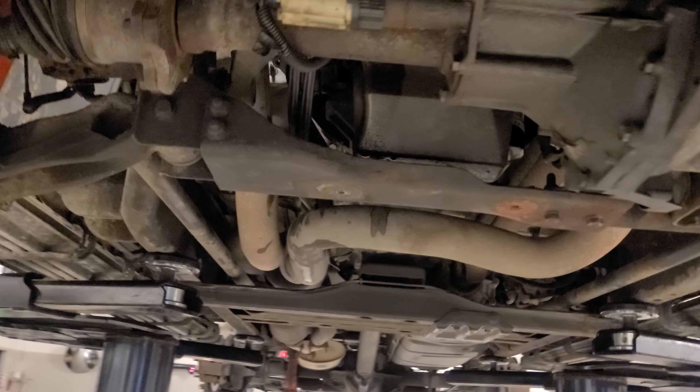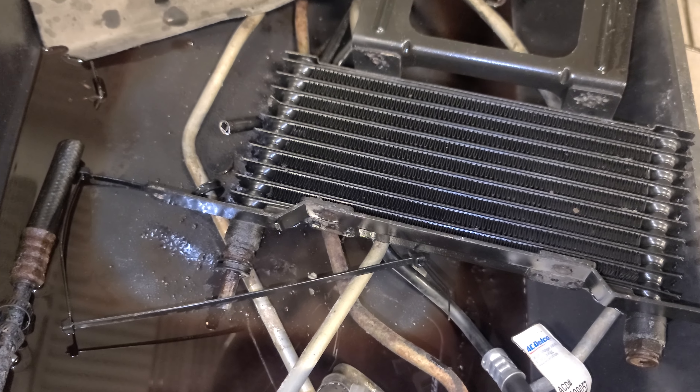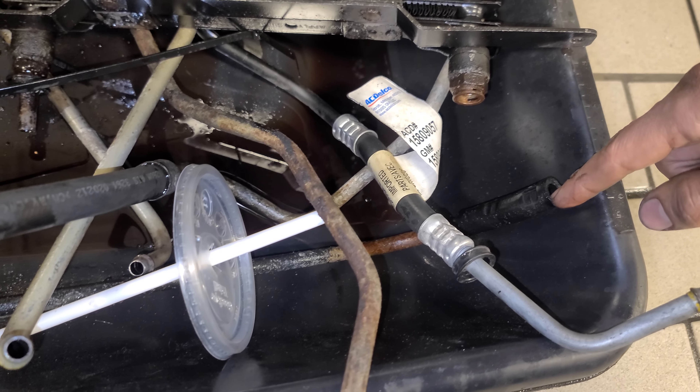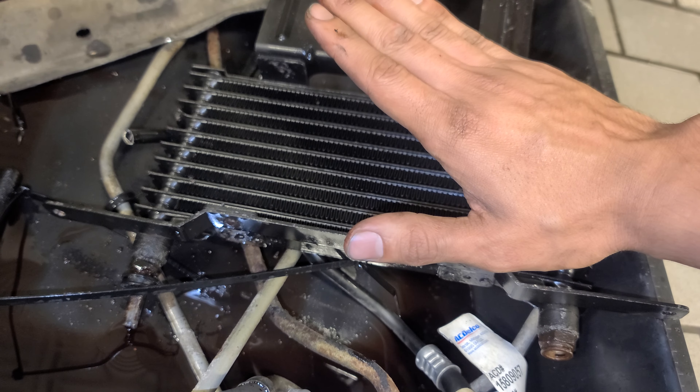The long one goes in the back. The reason I went to all new fittings and lines from the previous stock ones is because mine were rusted and rotten through. This is the factory cooler — much smaller. You can see it's rusted, that line broke, and someone tried to put a hose with a clamp, and it just leaked. With everything being rusted, I just wanted to upgrade for peace of mind.